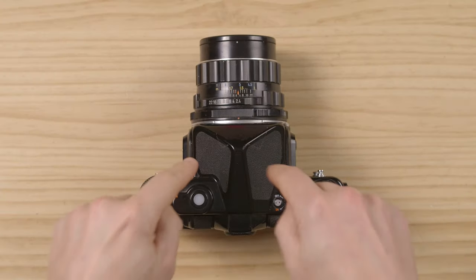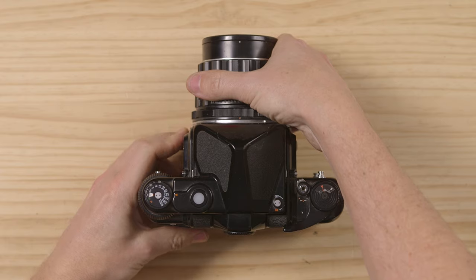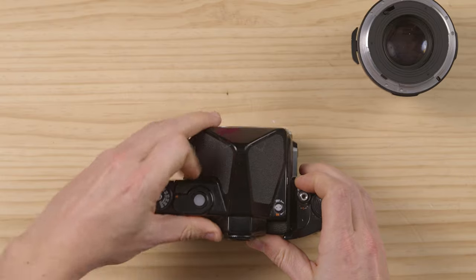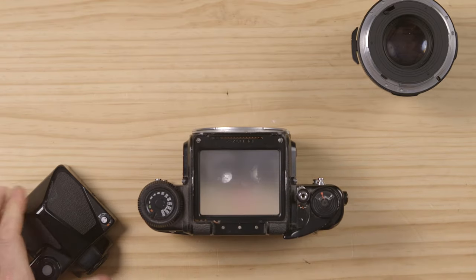Always change the prism with no lens. If there's a lens on, never touch it, never put it on, never put it off. So basically, if I wanna change the prism, I would have to remove the lens, leave it on the side, and then push the little two buttons and change it.